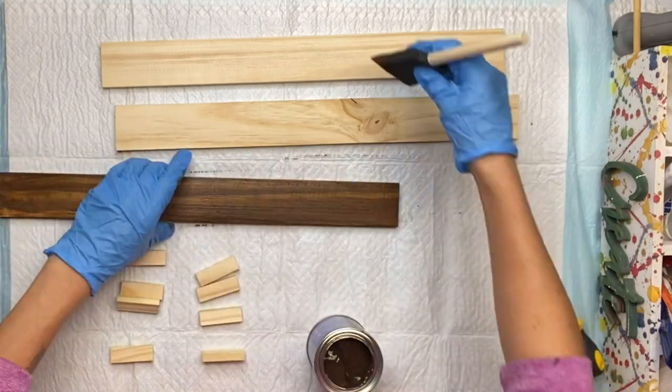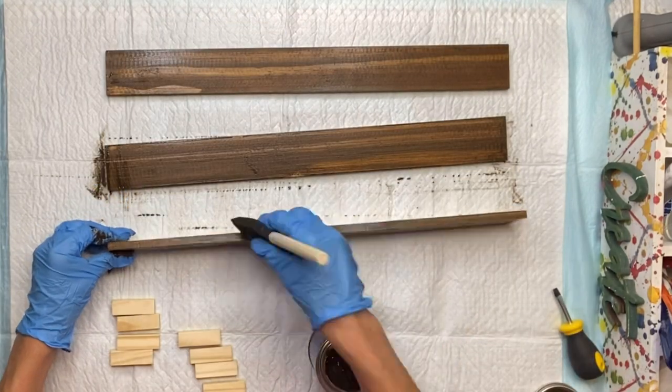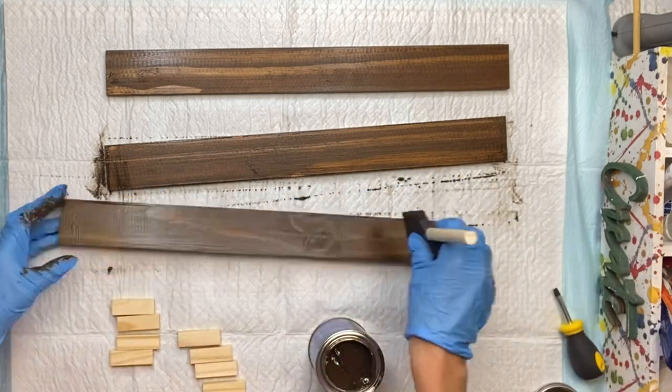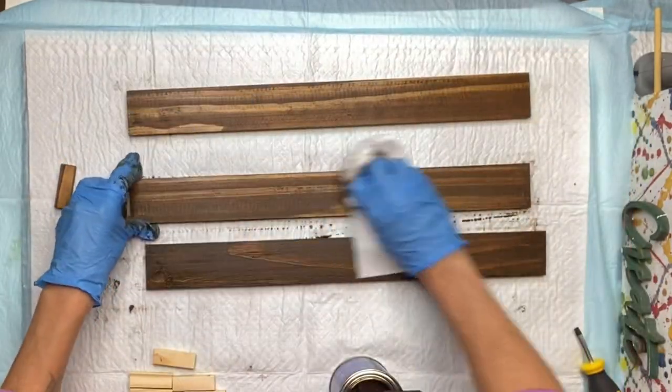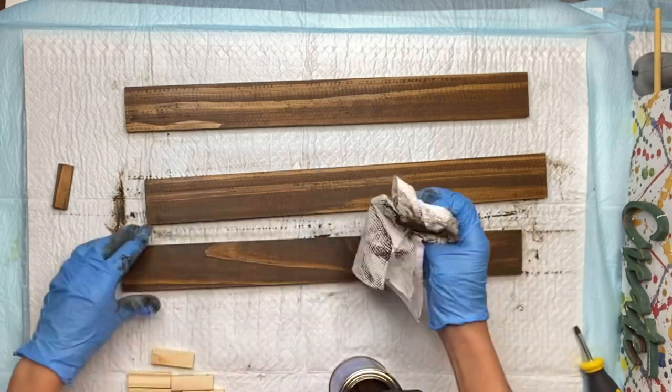I like to use a foam brush and I'm applying it to the top and sides at this point. Once I had that all covered, I'm going to take my paper towel and just rub in the gel stain. And you can see as you rub in the gel stain, you can see the wood grain better.